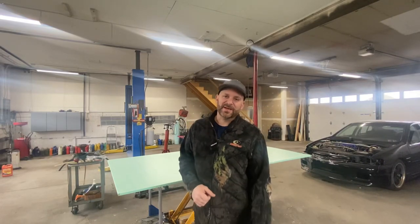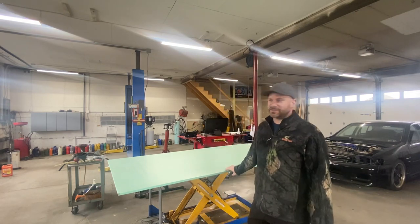Will Robinson here from Robinson's Auto, toolsintime.com. Welcome back. Today in the shop, we have this piece of insulation board.